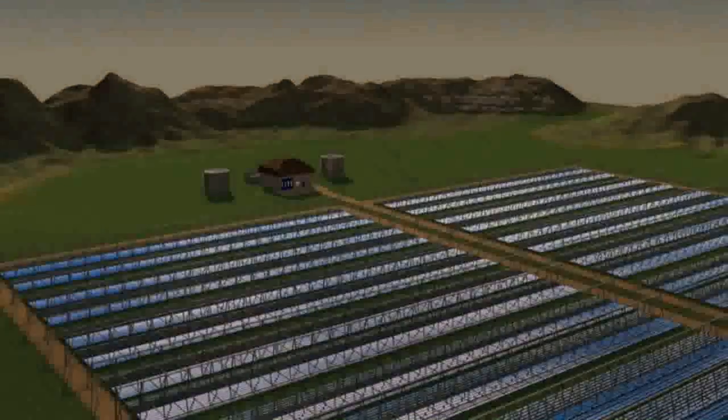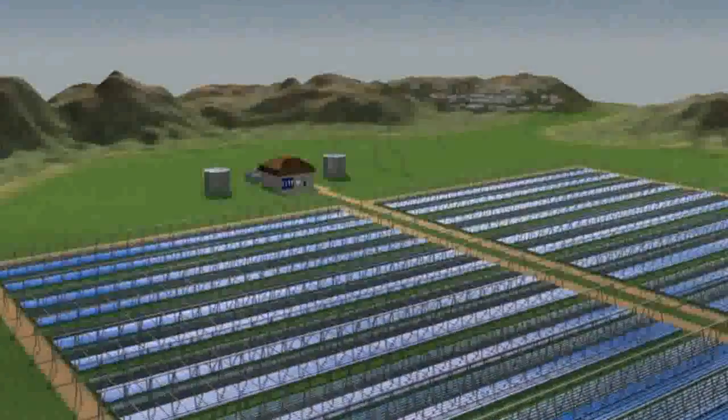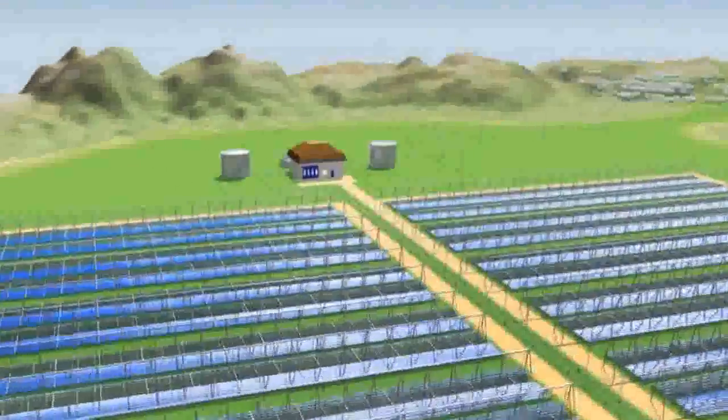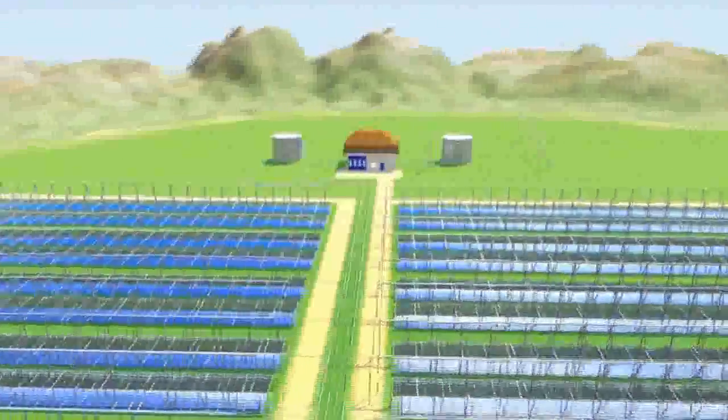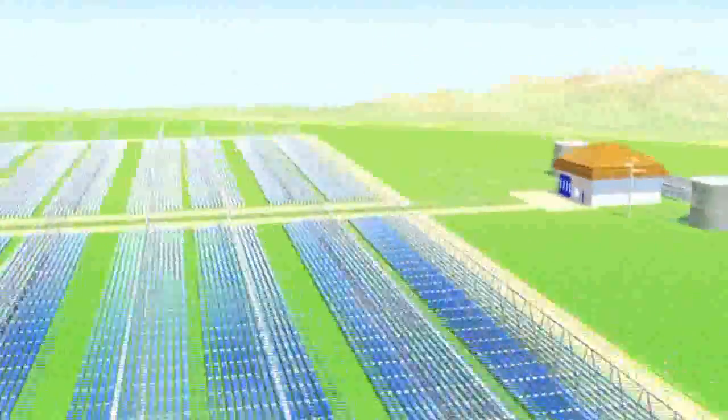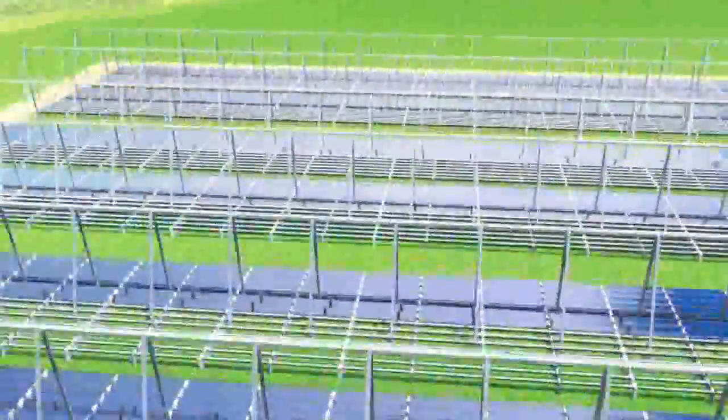The Elianto solution is a revised version of the concentrating solar power technology based on the use of large linear parabolic mirrors. Elianto exploits the Fresnel principle for decomposing the large parabolic mirrors used in the traditional concentrating systems into a set of flat or slightly convex mirrors, which create an innovative solar collector with high performance.